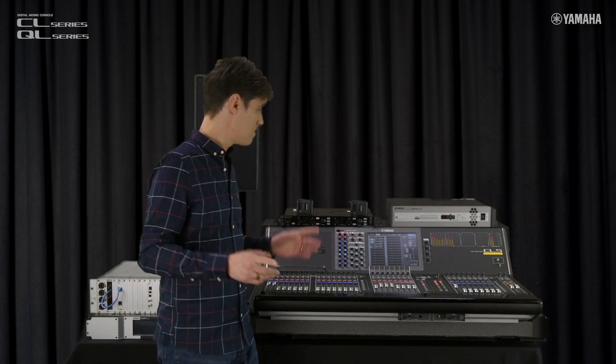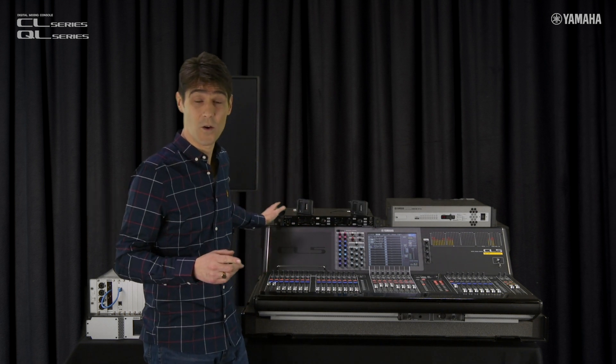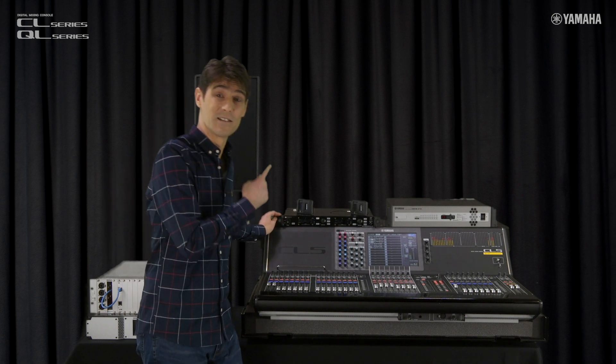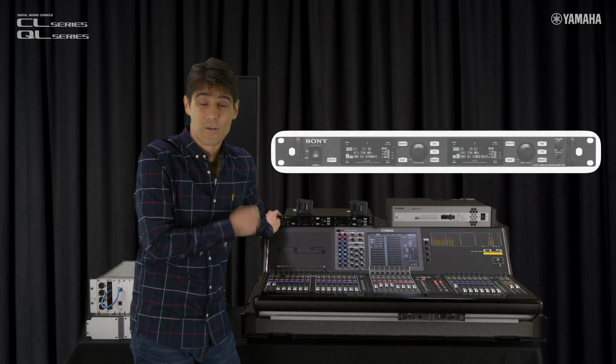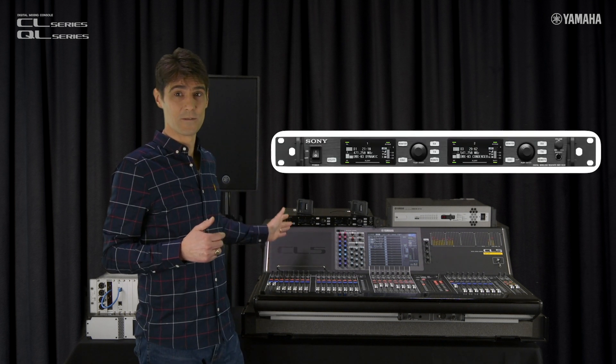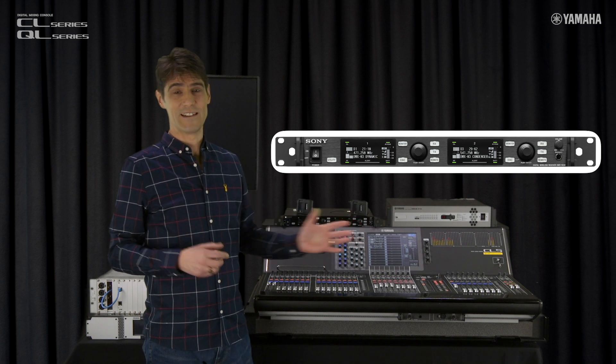We can now integrate with not only Shure and Sennheiser wireless mic systems, but also Sony, with the DWR-R03D digital wireless receivers, popular with broadcasters and theatres.